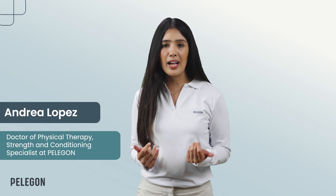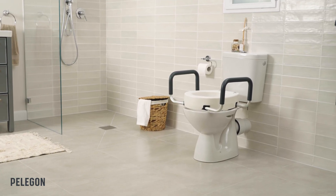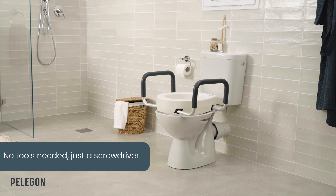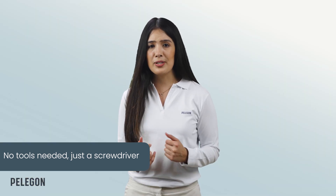Hi everyone, I'm Andrea, a doctor of physical therapy, and today I'll be showing you how to assemble your Pelegon raised toilet seat correctly. What is great about this product is that no tools are needed to assemble it, other than the screwdriver and the pieces from your package. So let's get started.